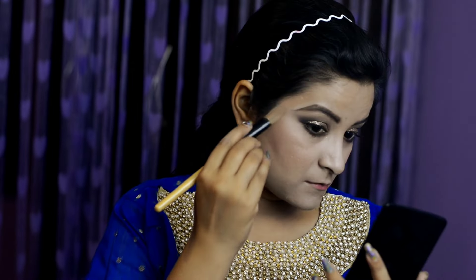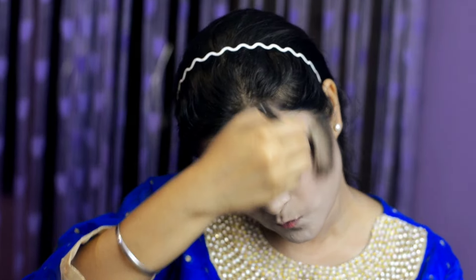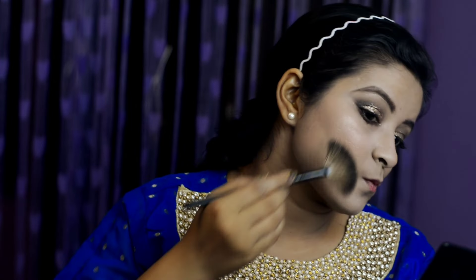Now this is a powder blush — you can also use a cream blush. I recently did a video on cream blush, you can go check that out. I am also doing contouring from the same face palette shown earlier, and now I am going to blend it all in with a nice powder highlighter using a fan brush.